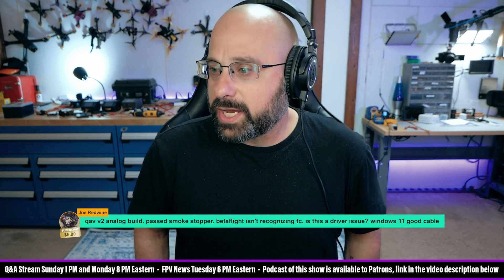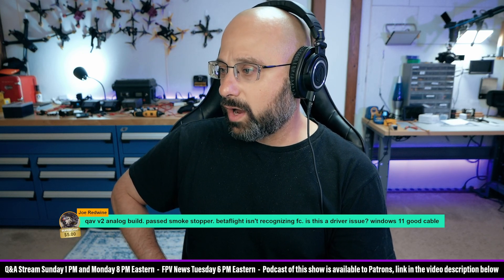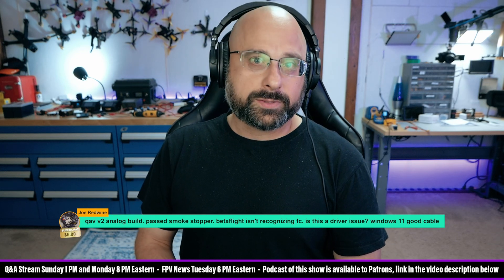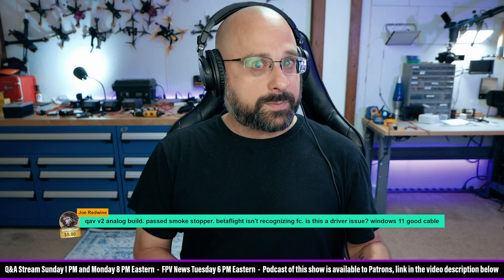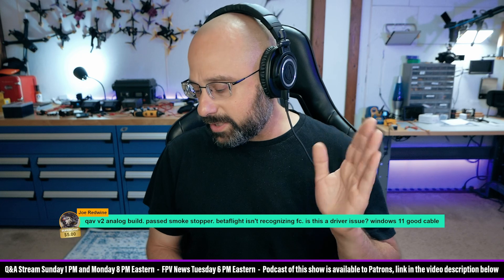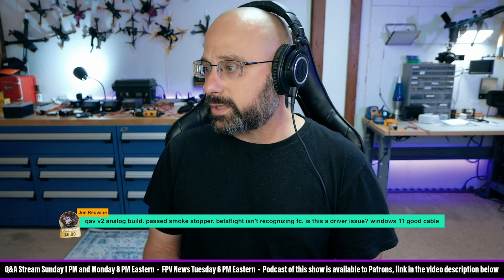Joe Redwine, thank you for a $5 super chat. QAV V2 analog build — past the smoke stopper, Betaflight isn't recognizing the flight controller. Is this a driver issue? Windows 11, good cable. Not all USB cables pass data; some are made just for charging. If you've got a cable that came with a phone charger, chances are it doesn't pass data. But you're saying that's not what's happening, so I'll take your word that it's a good cable — you've tested it with a different flight controller and it works.